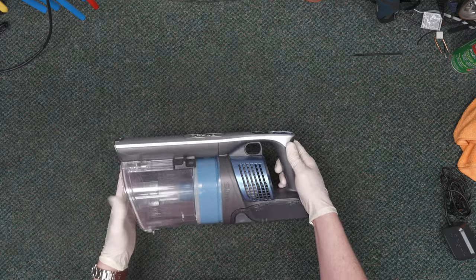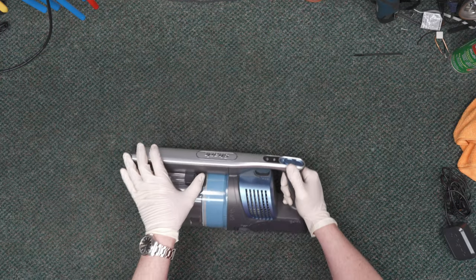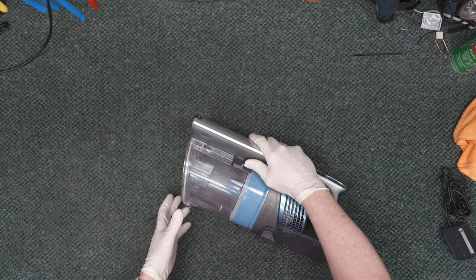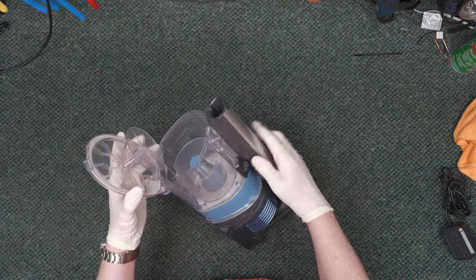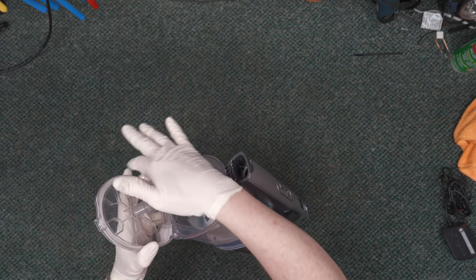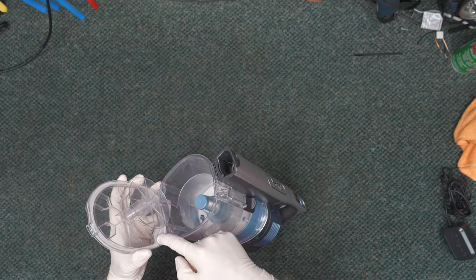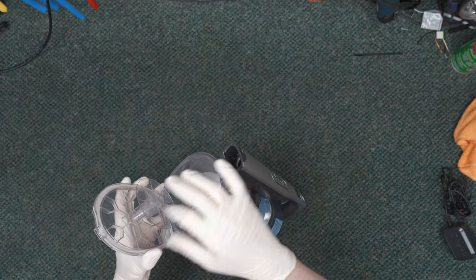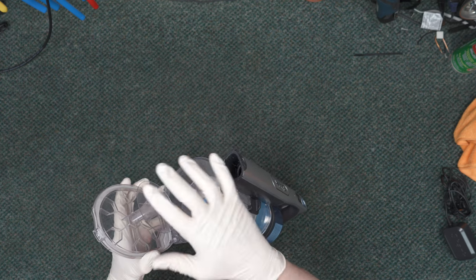Let's start with the motor unit itself. The first thing you'll want to do is make sure that underneath this platform is clear, as well as your seal right here. Both of those can be cleaned and wiped down with a damp microfiber.